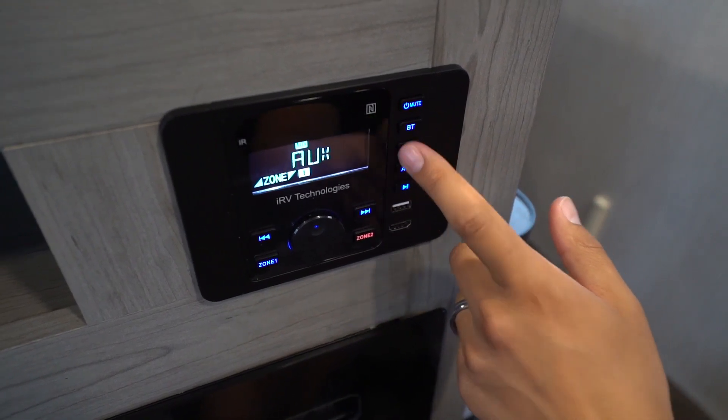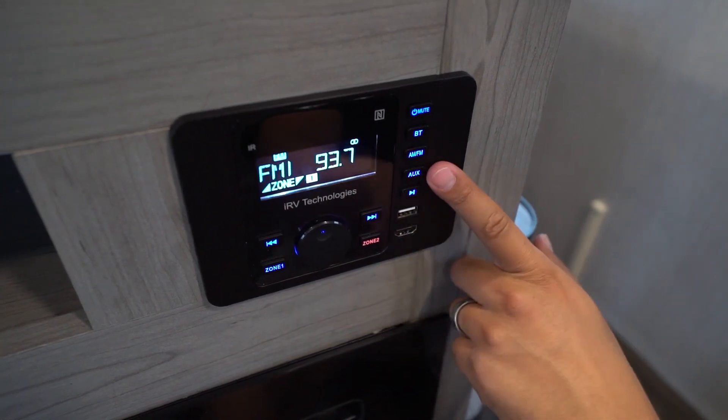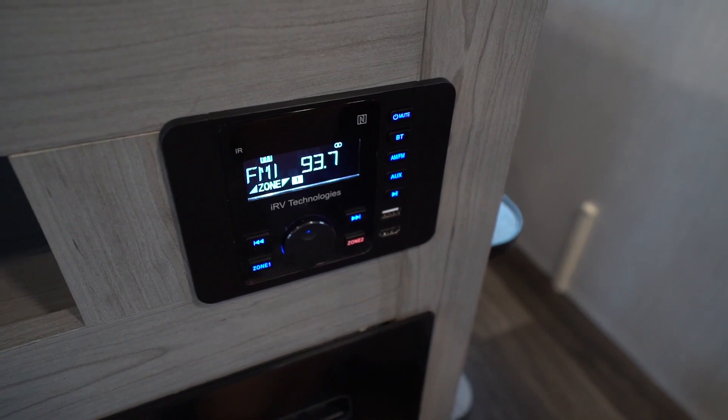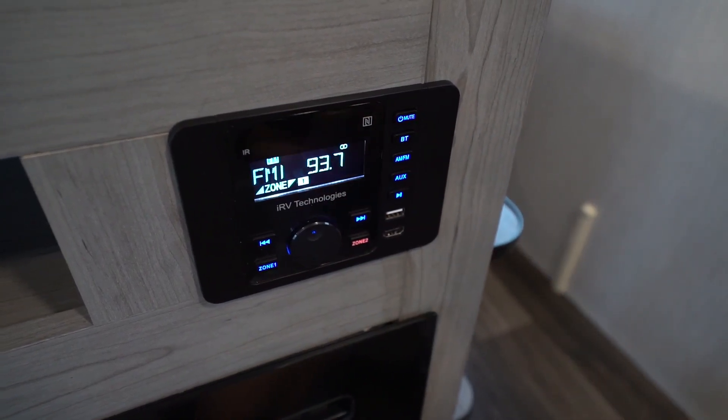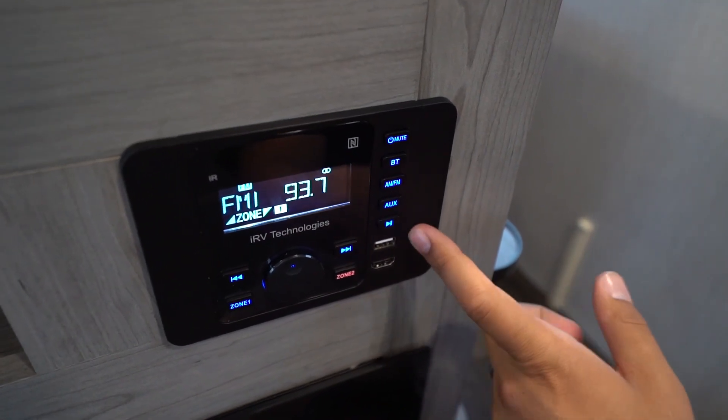If you push and hold for two seconds it'll show you the time. If you push and hold for about six seconds, it will actually allow you to set the clock right from the device itself — assuming you don't have a remote.